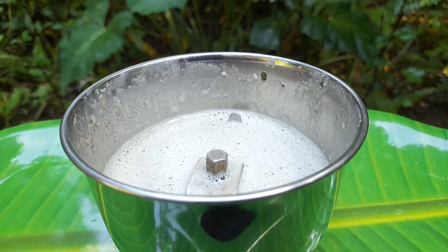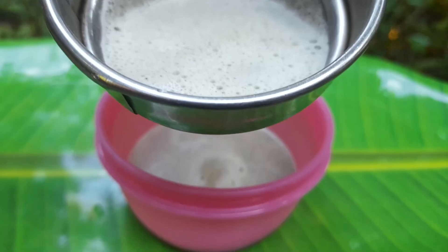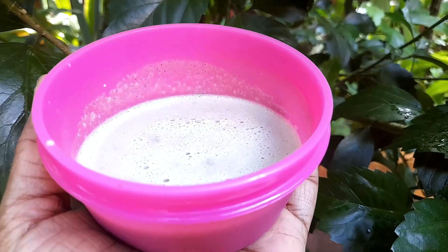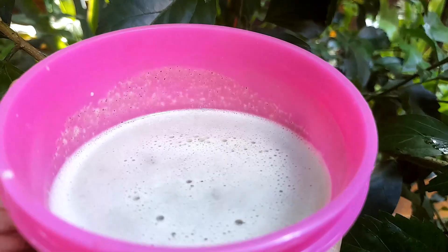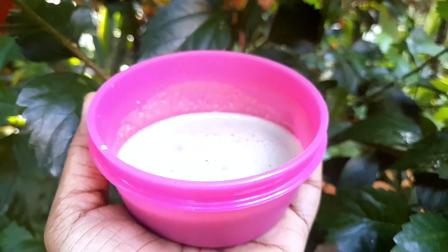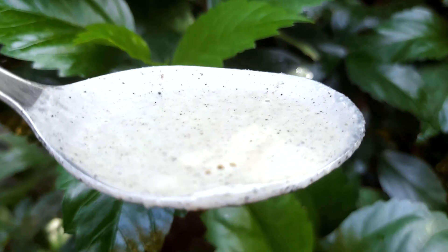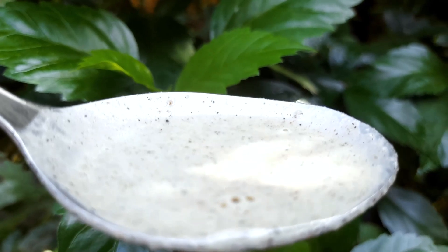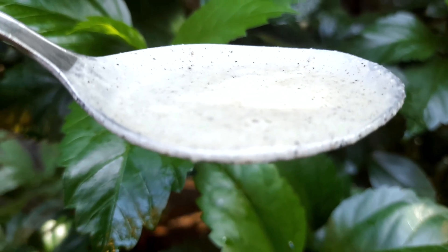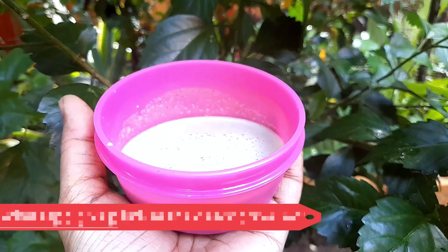Since we are preparing this, we will cook it on the stove. You can cook it and mix it together. Now for the hair pack, add 1 tsp of oil. We will have to apply it and then wash it off after 30 minutes.